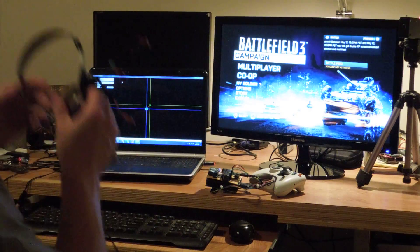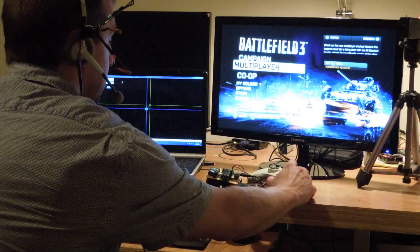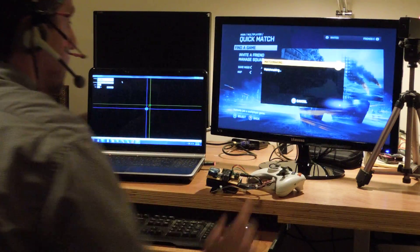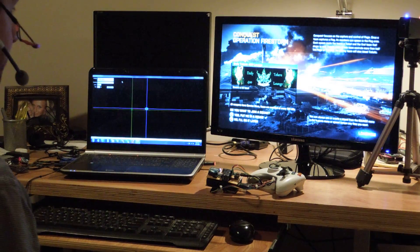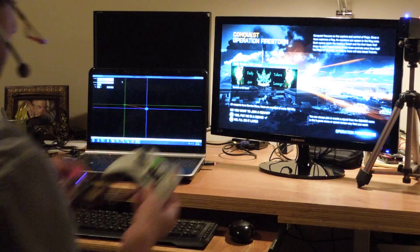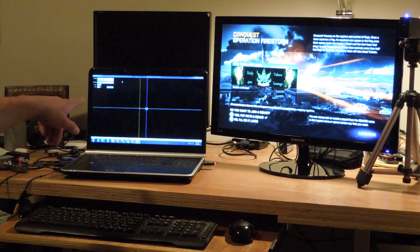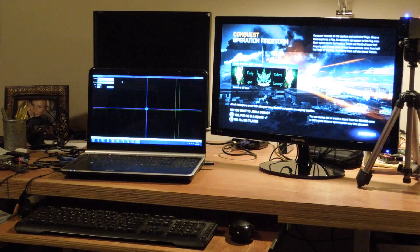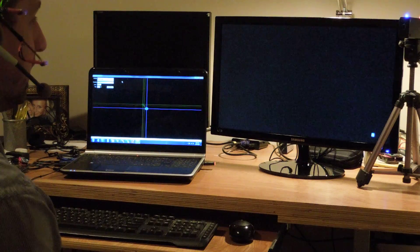I'll move over here and go ahead and start the game so you can see it in action. We can see that the camera is tracking the headset. If I move left or right, it can see accordingly. Okay, here we are in game.